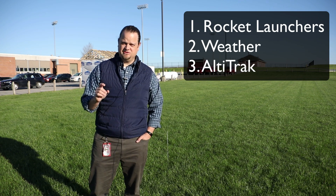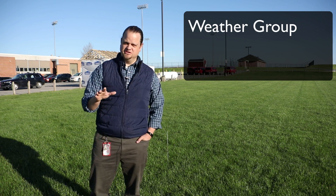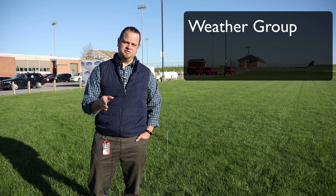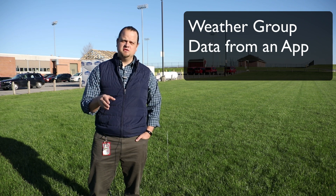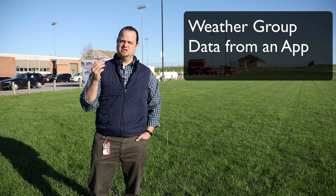Let's get the weather group out of the way — it's pretty simple. You're going to go out to the stations, and you're going to look up on your phone, laptop, or some sort of app certain information that is on the sheet, like humidity, wind direction, and temperature.